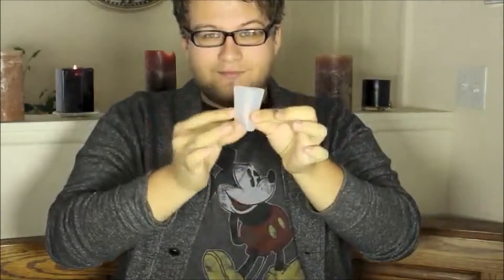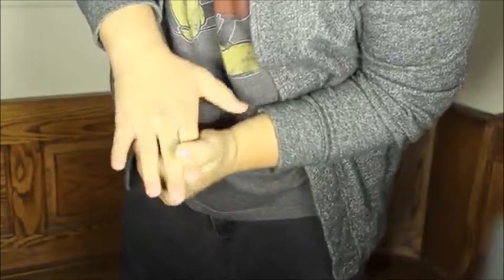Hi, I'm Kyle Merlet, and this is Shot Putt. Shot Putt is a 100% barehanded shot glass production. When I say barehanded, I mean barehanded.